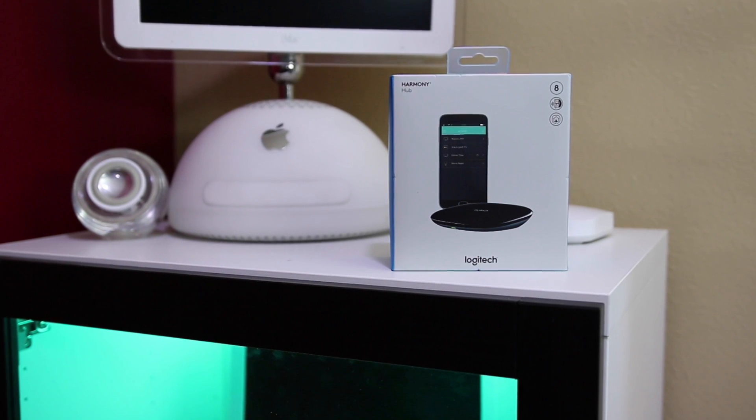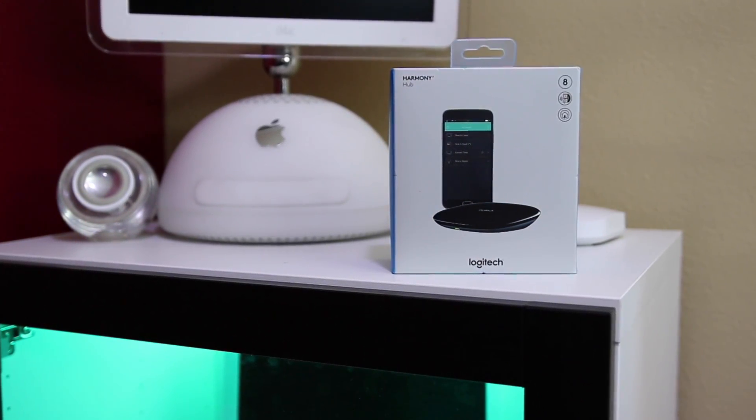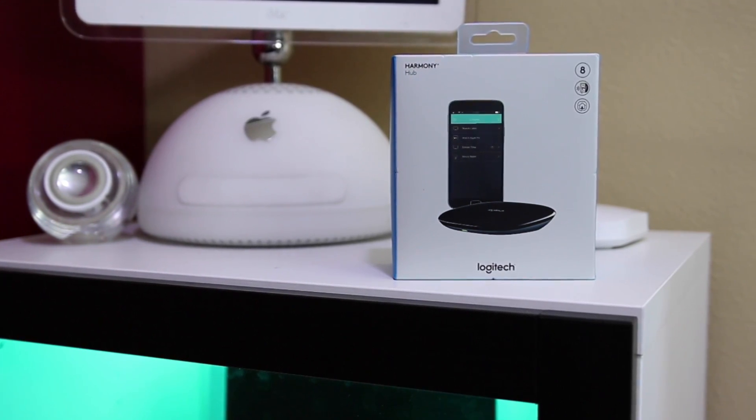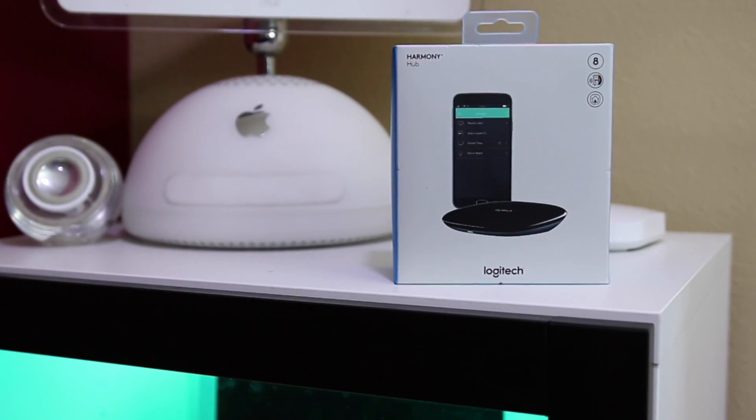Hi, this is Todd Oltoff from ToddOltoff.com coming back at you with another screencast. In this week, we will be doing another review in our smart home series, and that is for the Logitech Harmony Hub.